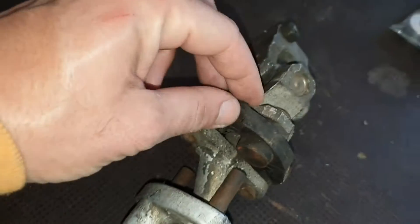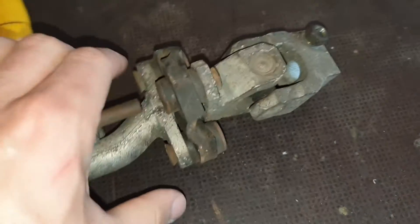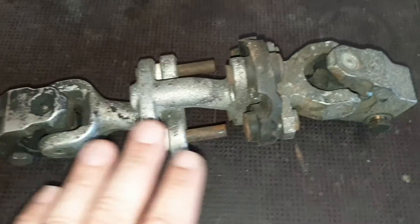What I also have here is a rubber bushing inside that unites the column with the steering wheel and with the steering rack.